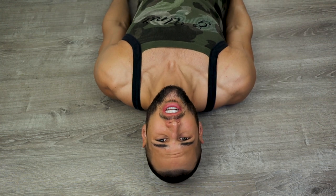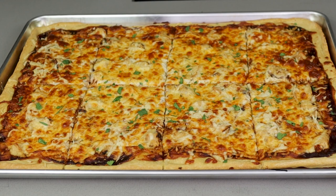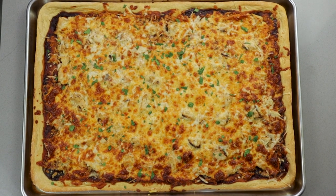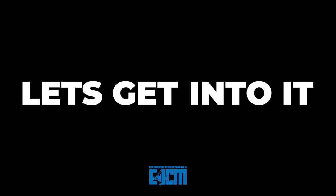Making a pizza shouldn't be as hard as 50 Cent trying to hang upside down at the Super Bowl. That's why the sheet pan pizza we're making today will take you 15 minutes of actual work, but will still be just as flavorful as something from your favorite pizza place for a fraction of the price and the calories. Let's get into it.